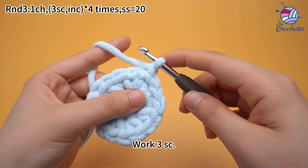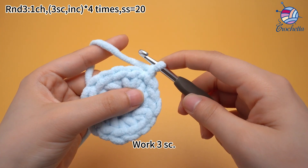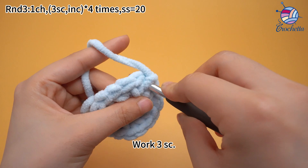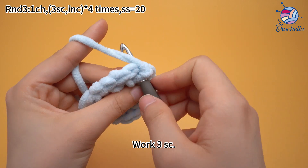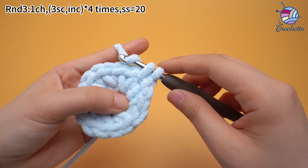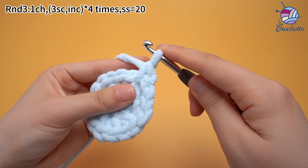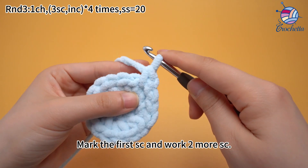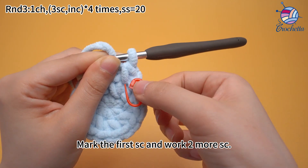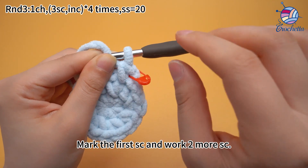The first set: work through some crochets. Mark the first single crochet, and work 2 more single crochets.